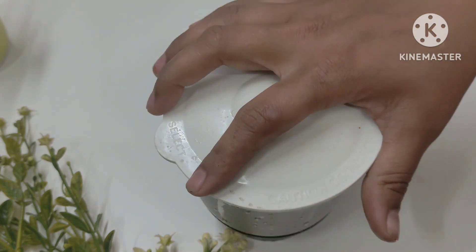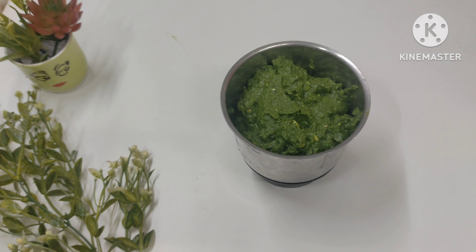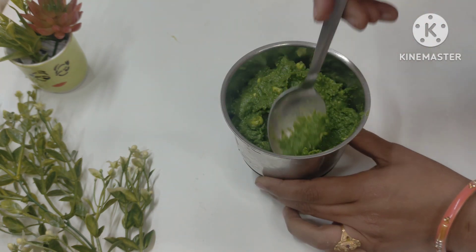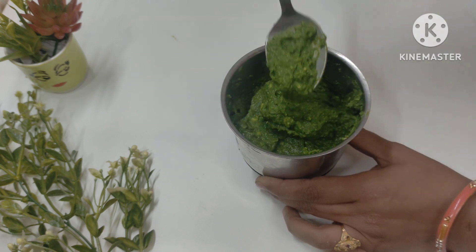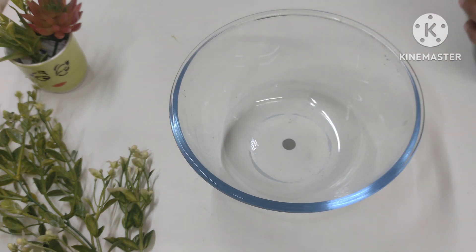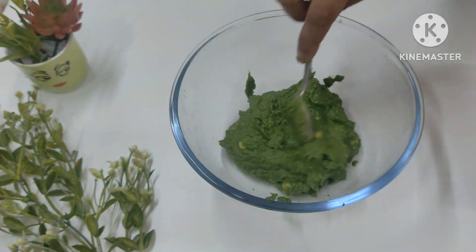Wash it all together, then we will put a little piece of this material in a bowl. Let's put it in a bowl — see how good it looks.